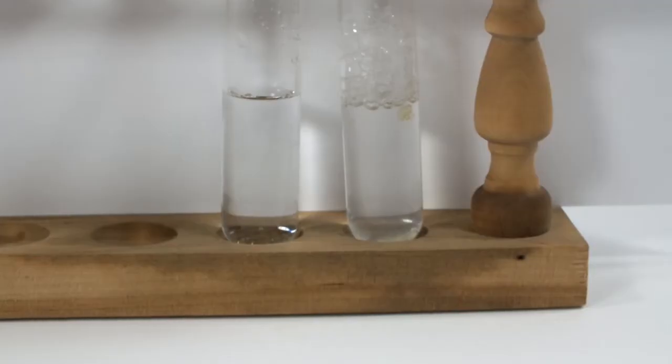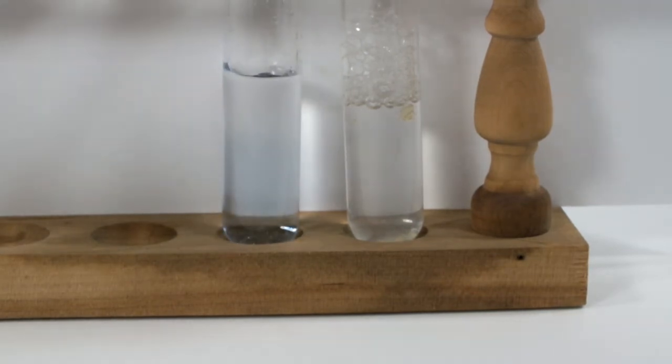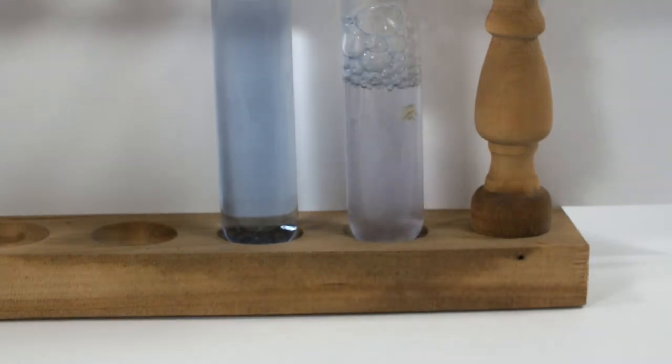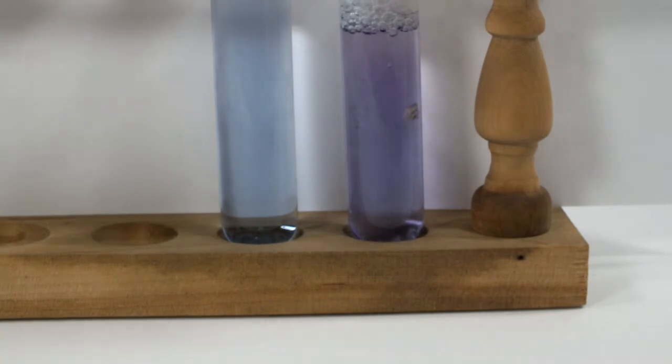Here we have two test tubes. The one on the left contains some distilled water as a control, and the reagent retains its blue color when it's added to the water. The test tube on the right contains a freshly prepared solution of chicken-egg albumin. Right away, you can see the color change to purple. I keep adding more Biuret reagent to intensify the color just for the sake of the video, but if you're doing a quantitative test, you would use a constant volume of the test reagent for every sample.